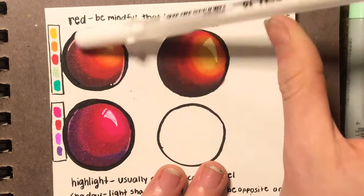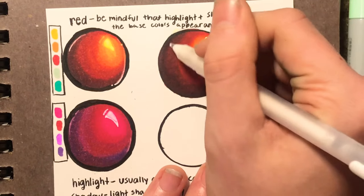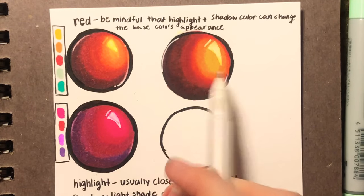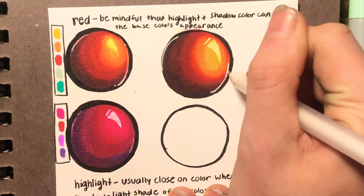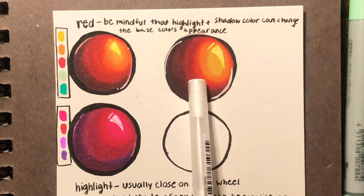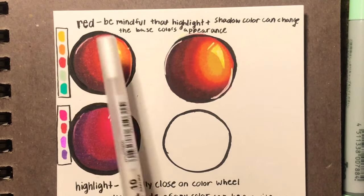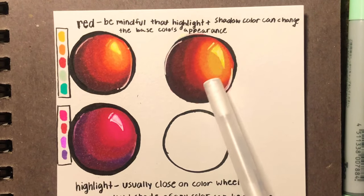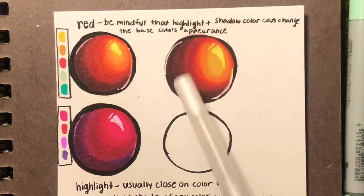I'm using a Gelly Roll Sakura 01 white pen. You can get them at Hobby Lobby and I'm sure any other craft store because they're very popular. Sometimes the white ink will sort of give way to the ink underneath — the white ink will turn kind of yellowish, as you can see here. But sometimes that works for you, and if it doesn't, you can always go over it a second time. Note that my base started off as red but now it's kind of looking orange — that's because I used an orange and a yellow, so a lot of the red got drowned out. You have to be mindful that your highlight and shadow color can change the base color's appearance. It also depends on how much shadow and highlight you use.